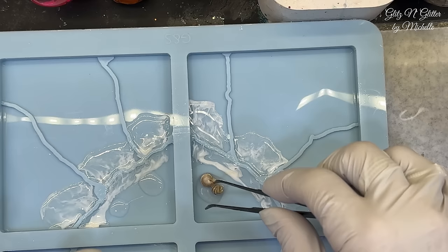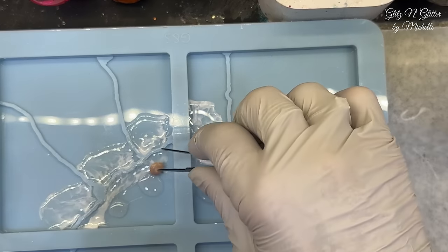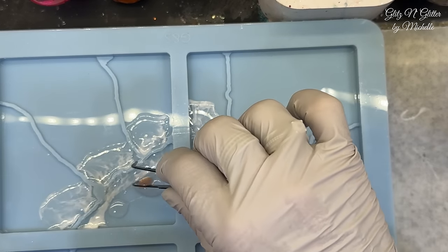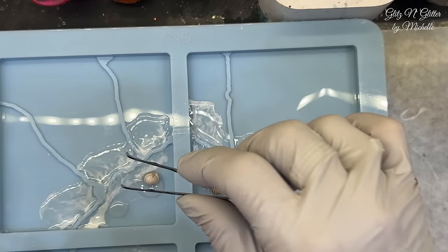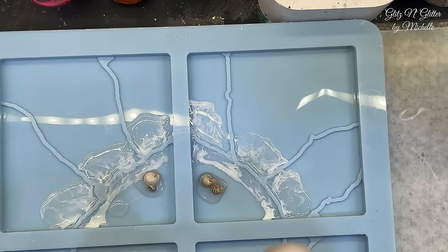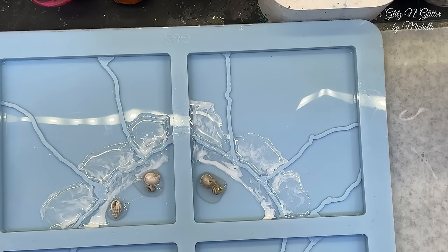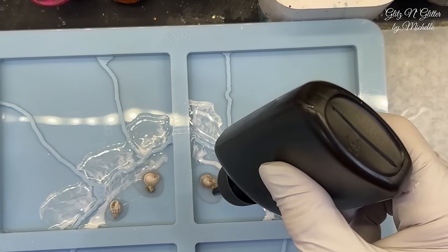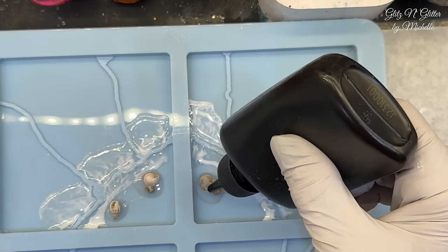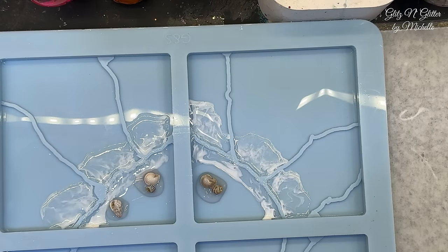Flip it over. Make sure they're the right side down. This could be a complete total waste of my time. But hey, you don't know until you try, right? I'm thinking underneath those shells are not going to be able to cure because the light is not going to penetrate. So I'm not sure what's going to happen. Five more minutes.